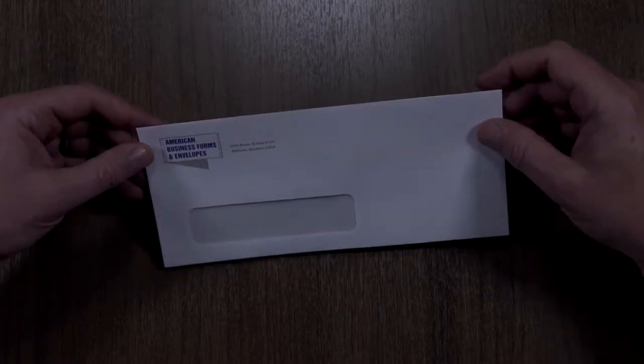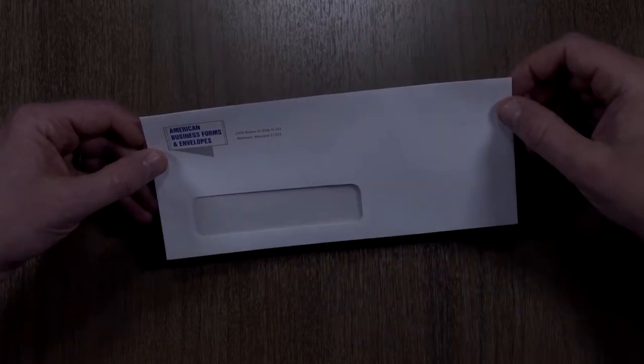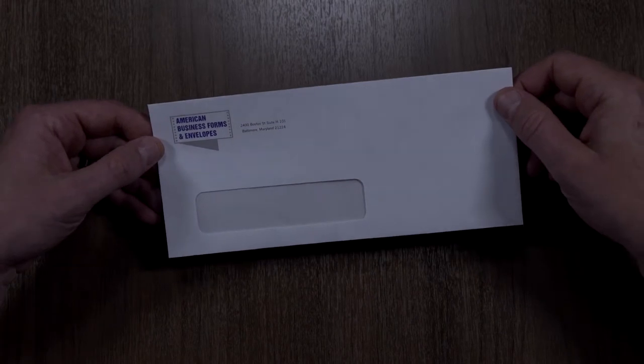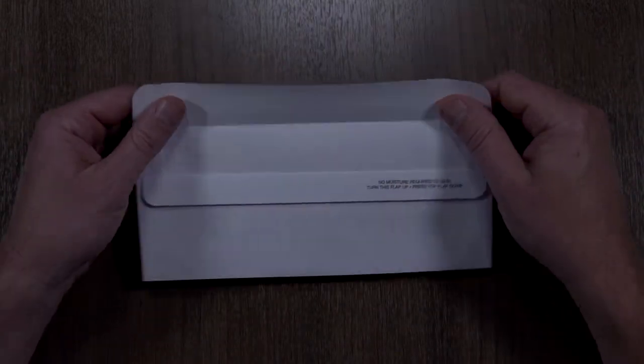This is a number 10 window envelope — very common. We can print your logo at the top left-hand corner and your address here at no charge for printing your logo. This is in fact printed in two colors, so you see a black color as well as a blue color. These come in regular or they come in self-seal.